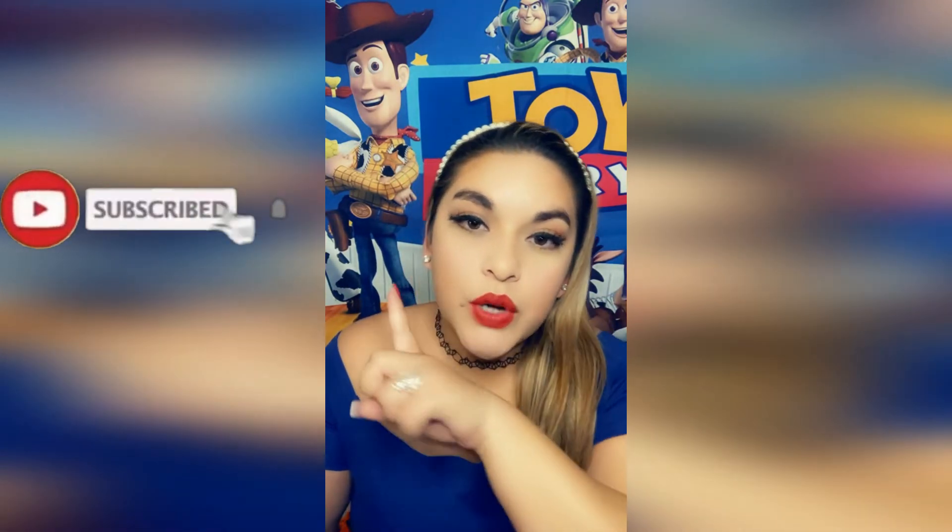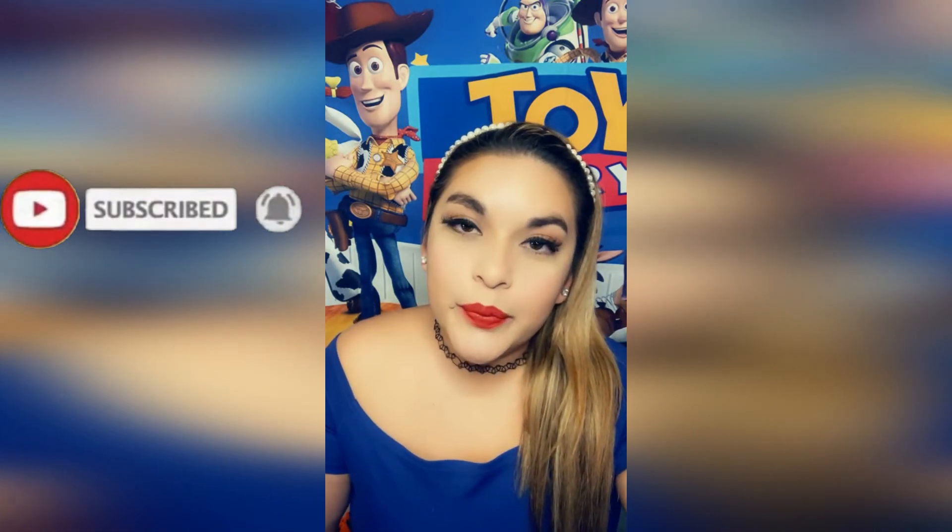Thanks for watching! I hope you guys enjoyed this video. Give it a thumbs up, subscribe to my channel, and see you in the next video. Bye-bye!